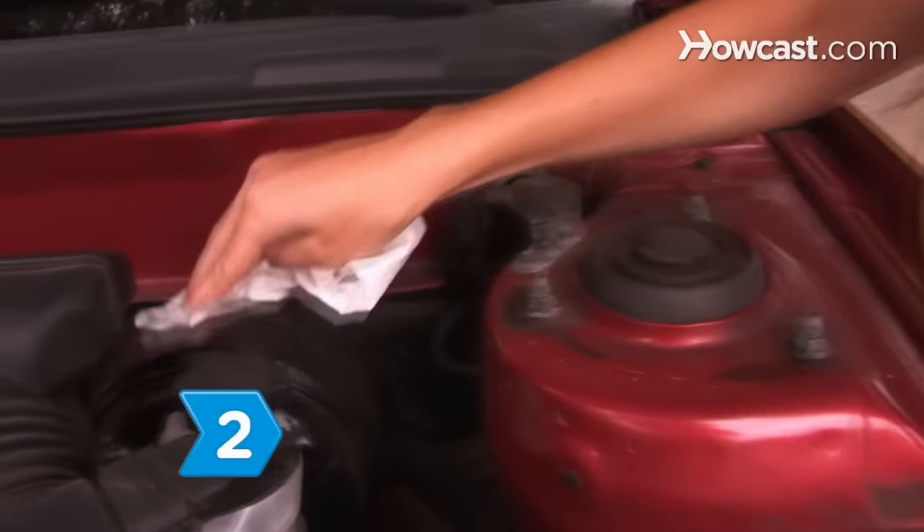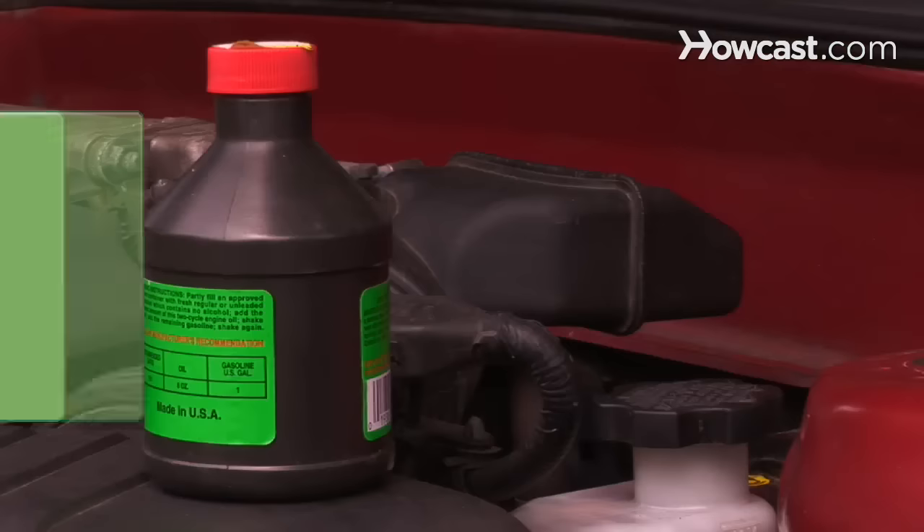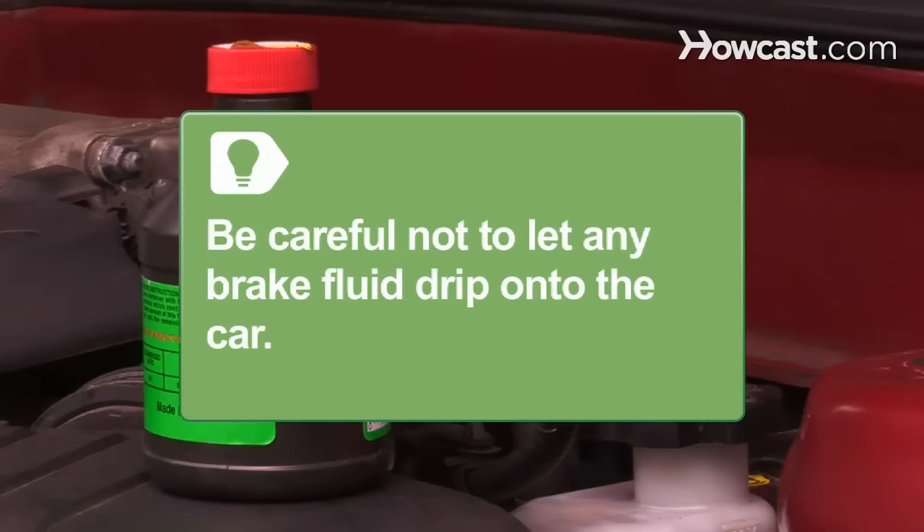Step 2. Clean off the top of the reservoir with a rag before opening it. Even a small amount of dust or dirt in the brake fluid can damage the seals in the master cylinder. Be careful not to let any brake fluid drip onto the car, as brake fluid is corrosive and will damage paint.